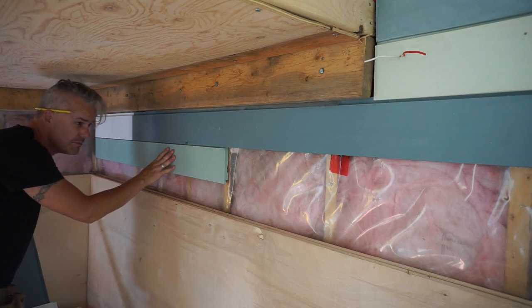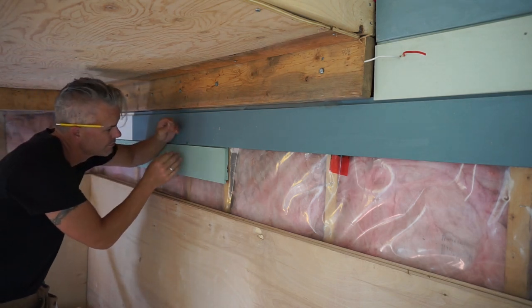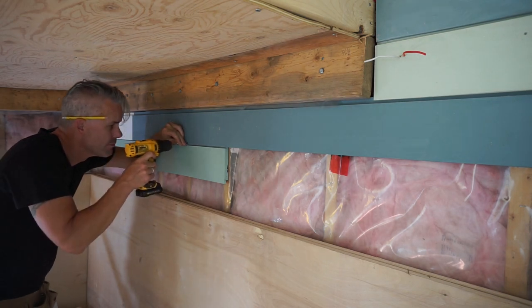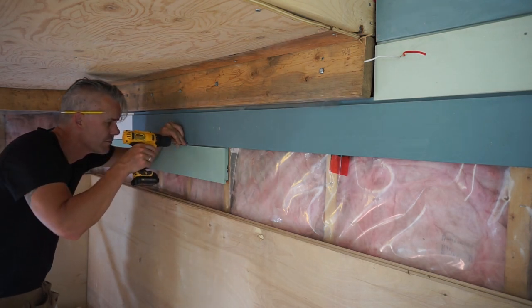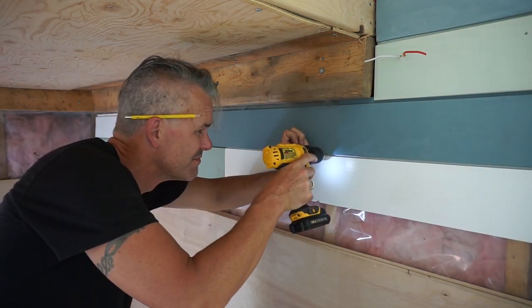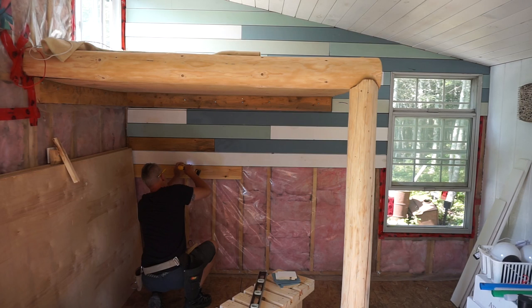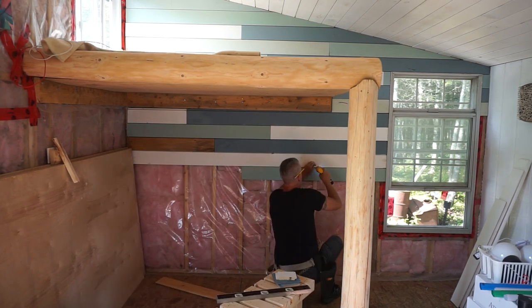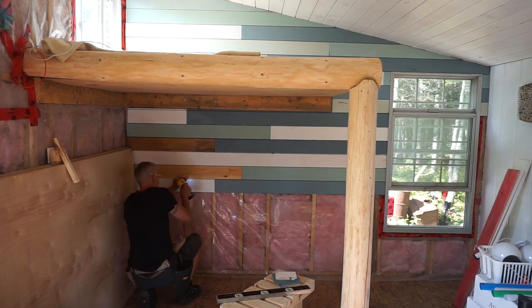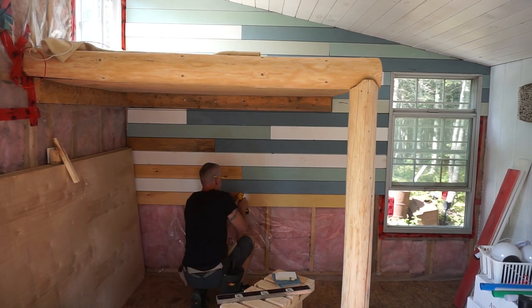Once again, installing shiplap is basically puzzle work. You want to make sure that your cuts are not exposed. Something I've noted is it's important to be set up so that you're always cutting with the direction in mind, so that you're not holding a piece and then realizing it's supposed to be flipped around. When you're working with shiplap, make sure you're always set up the same way.